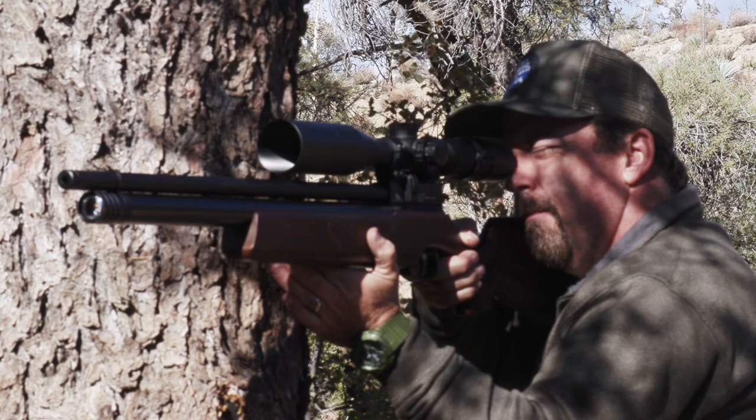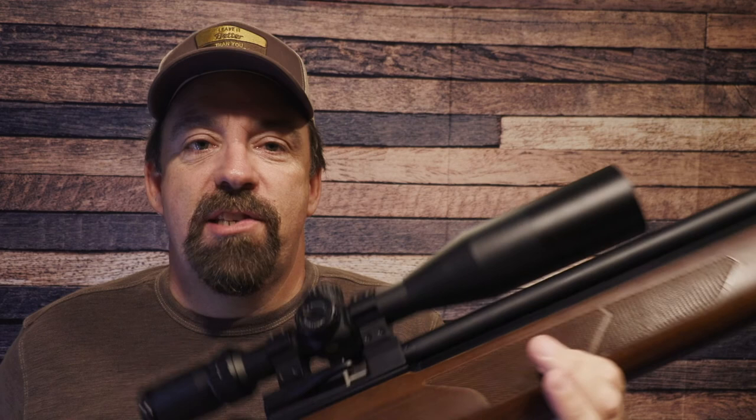Folks are going to ask me, John, is the gun regulated? Yes, it is — it has an internal regulator. The first thing folks usually want to do is start tinkering and adjusting things. I'm not sure if this has an adjustable regulator, but my advice is this: the factory sets up these guns to perform a certain way — just leave it alone and have fun with it. This gun is shooting an average of 880 feet per second with a .25 caliber pellet, getting about 44 foot-pounds. That is more than enough for jackrabbits and small game. Just leave it alone and have fun.